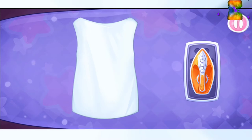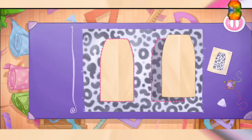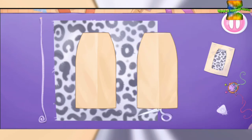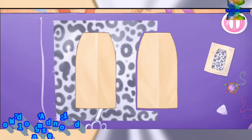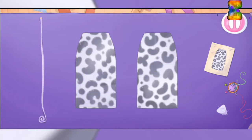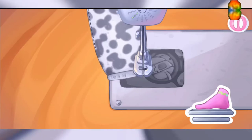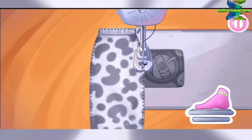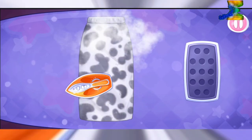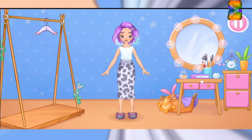Try the outfit on the doll. That's all. Now let's sew her skirt — cut out the details. Amazing! Let's sew a skirt. Hooray! Now let's start ironing clothes. You're doing really great! Let's try it on as soon as possible. Ready.